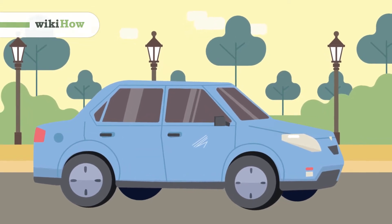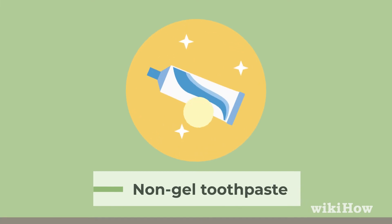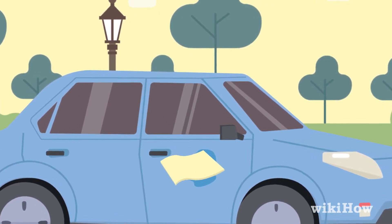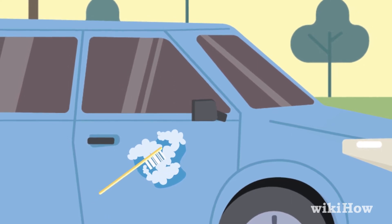To remove a surface level scratch from your car, try using non-gel toothpaste. First, spread a thick layer of the toothpaste over the scratch with a cloth. Then, use a clean toothbrush to work the toothpaste into the scratch.